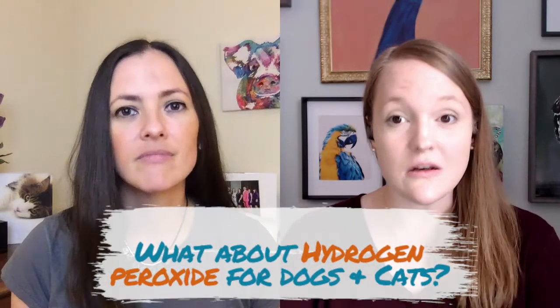So now everyone who has a cat can be more prepared to have the proper things in their pet first aid kit. In these discussions, the idea of whether hydrogen peroxide is good or bad for dogs and cats came up. So we went back to Denise and Arden to get their take on whether hydrogen peroxide is safe for dogs and/or cats, and if so, how to use it.